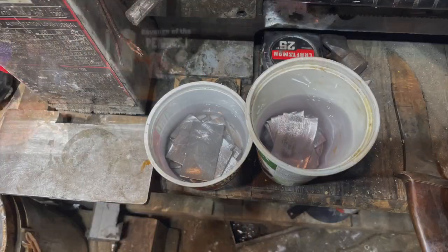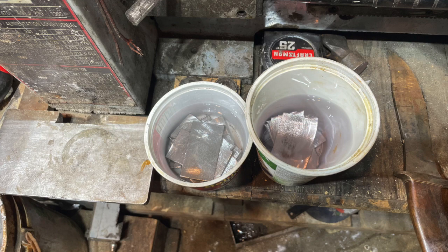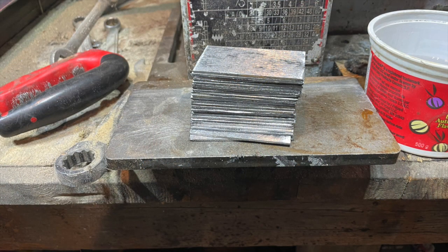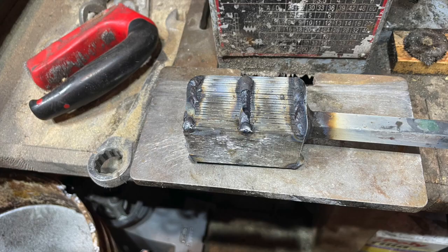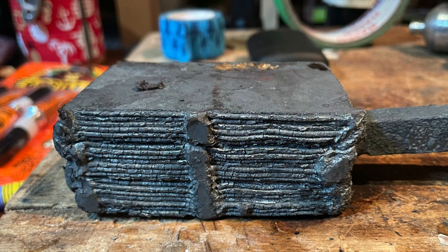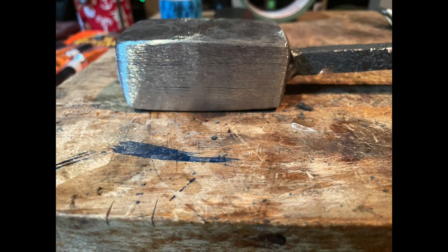Meanwhile, we get ready for the other billet for the cutting edge — several layers of 1084 and 15N20. We tack weld those together, put them in the fire, get them hot, and weld them together. That's what it looks like when it comes out. Weld it together, clean it up, make sure there's no inclusions, and it'll get drawn out afterwards.